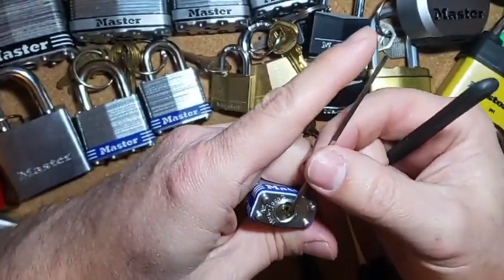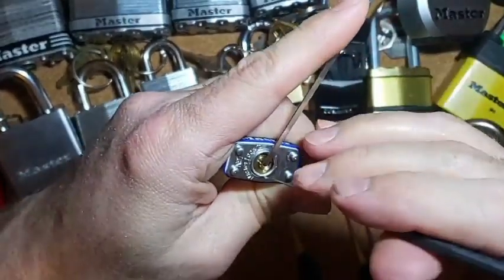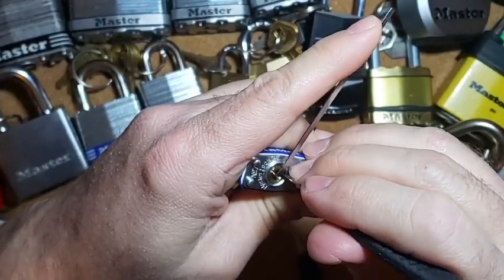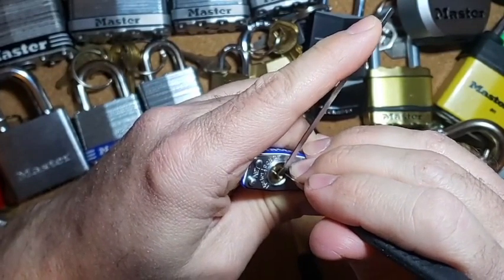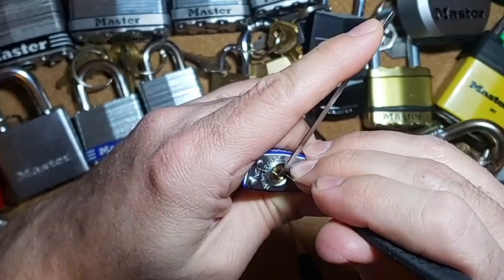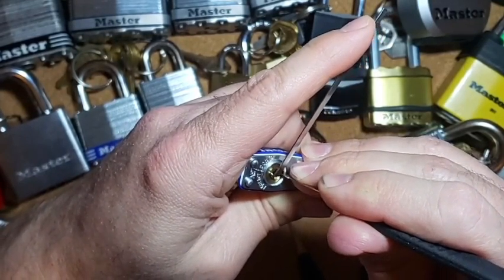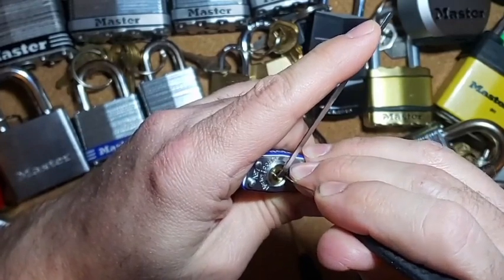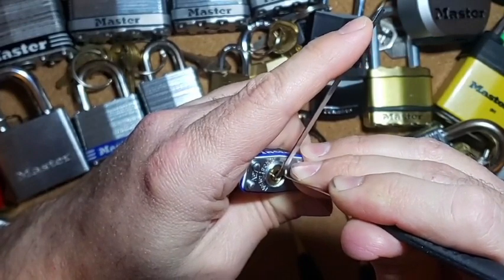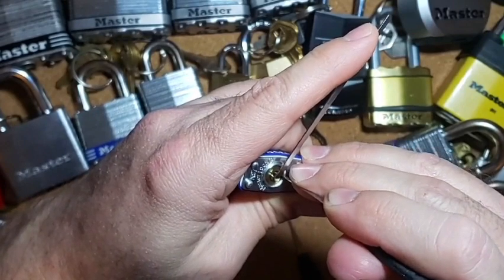The hardest part is trying not to over-set on this guy. Let's start again on pin four. Okay, nice click there. Pin three — nice click there. Pin two — nice click there. Now pin one.